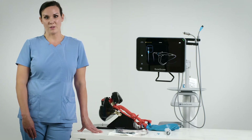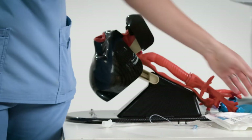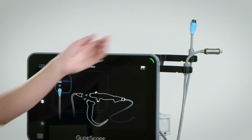The techniques in this video are mine. Please consult your operations and maintenance manual prior to using this product. This intubation modality is very helpful for anticipated and unanticipated difficult airways. I'll be using a size 3 laryngoscope blade, so I'm going to go ahead and remove it from the package and connect to the Core 15 monitor using the smart cable.